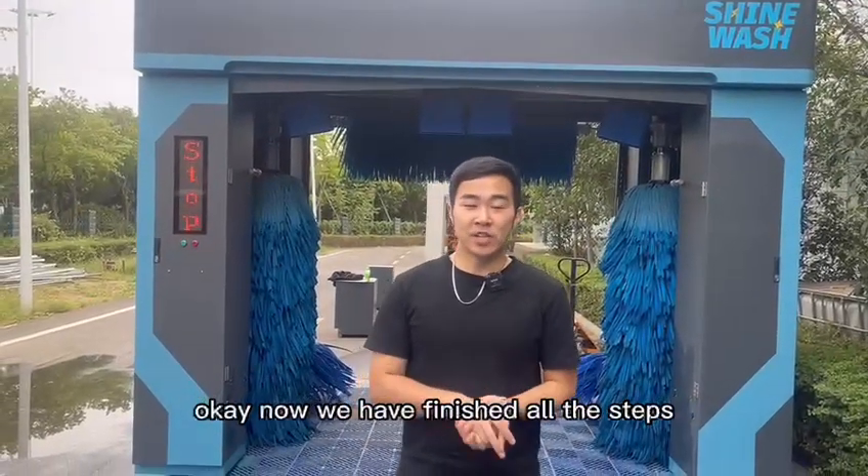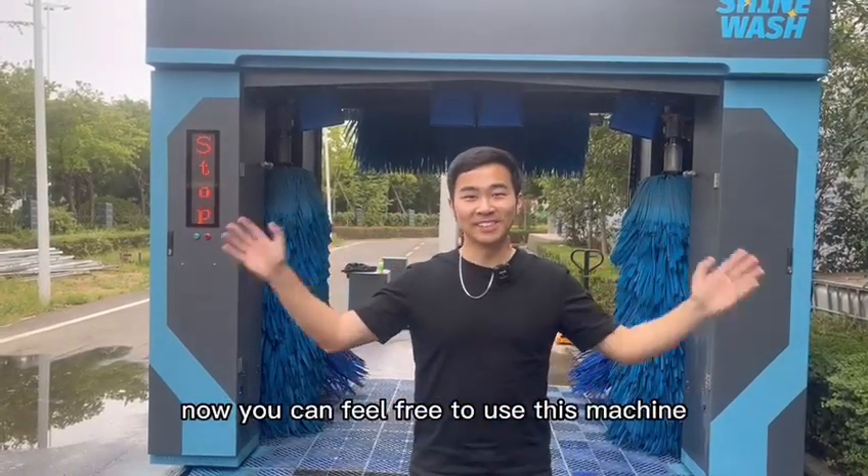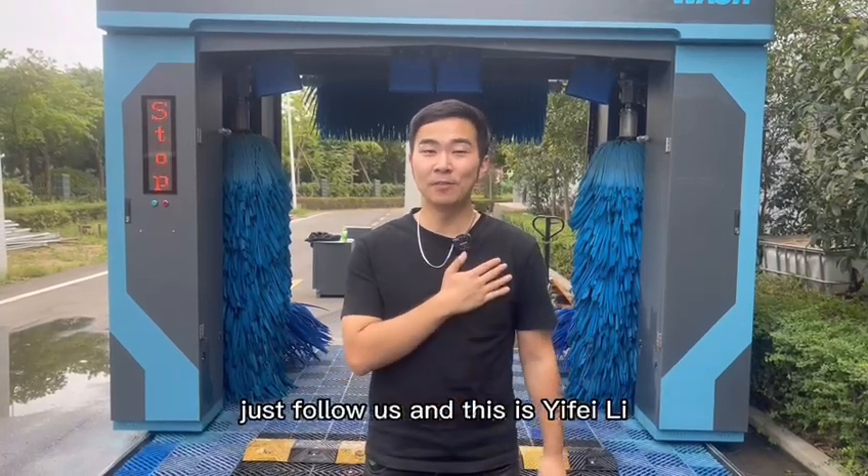Now we have finished all the steps. You can feel free to use this machine. If you want to know more about car wash machines, just follow us. This is Si Fei Li, a fan and expert of all kinds of car wash machines.